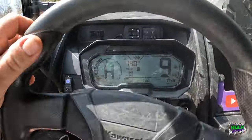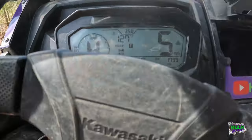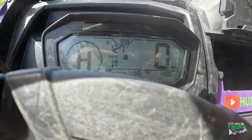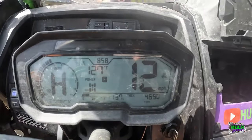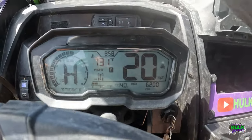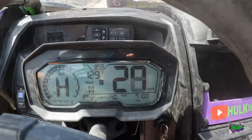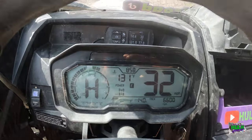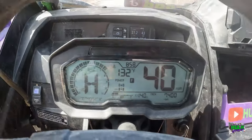So right now - I gotta yell at the camera - 11 miles per hour. Let me get it in second gear to get the RPMs down in the corner. Okay, so 10 miles per hour is 4,600 RPM. 20 miles per hour is 5,300. 30 is 6,700. 7 grand at 32. 40 miles per hour is 7,300.